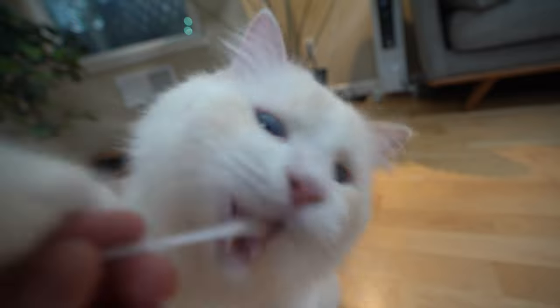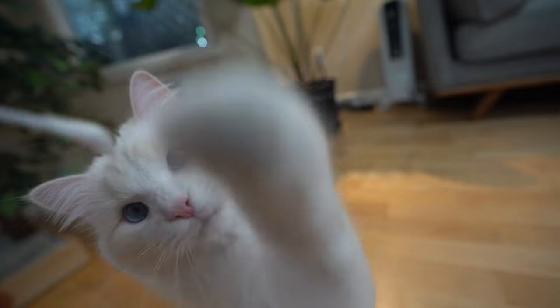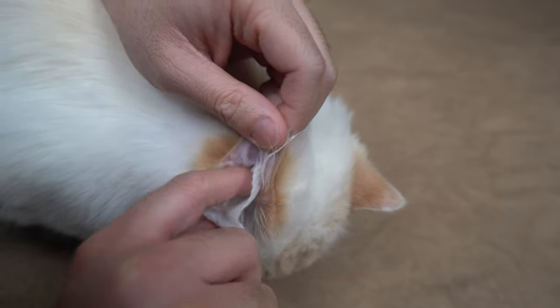Again, do not use a Q-tip because it may damage your cat's eardrums. Always use a new cotton pad each time you wipe your cat's ears to minimize the spread of bacteria.